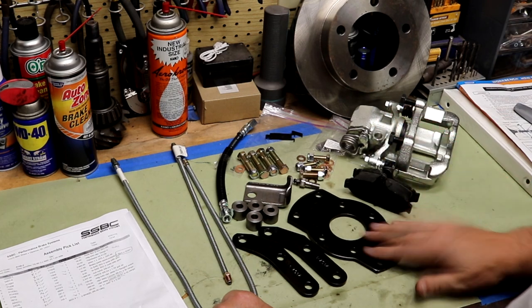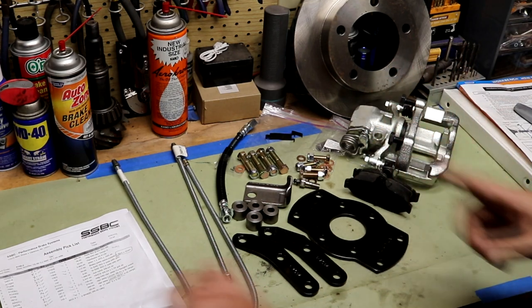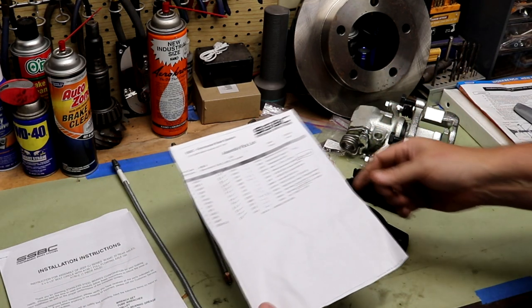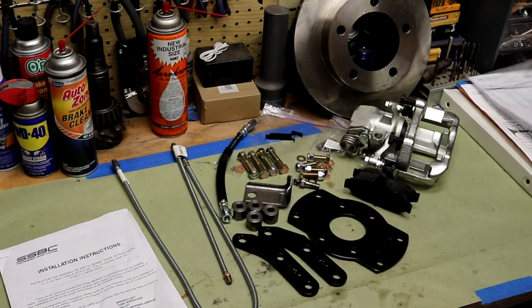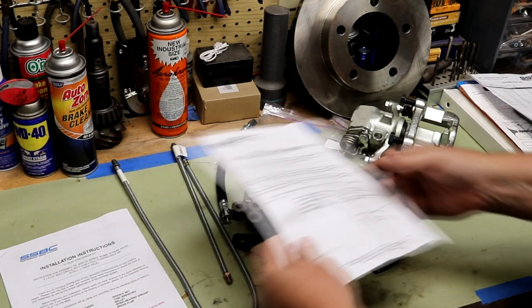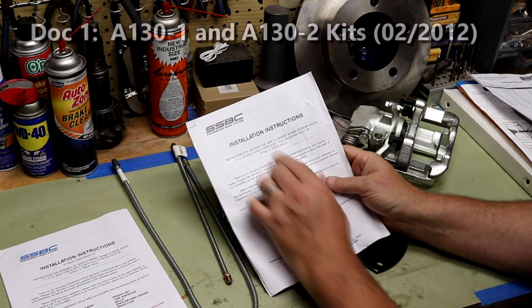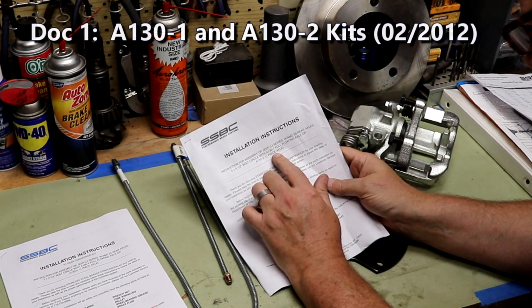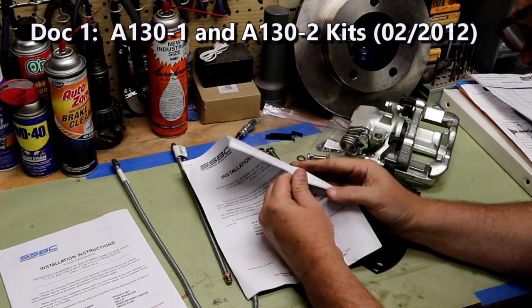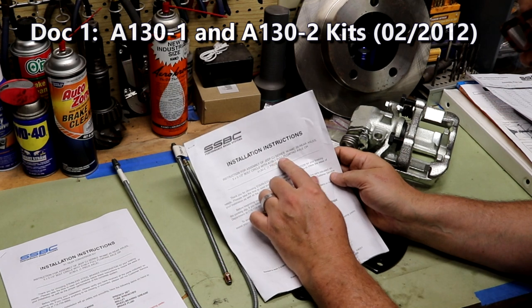The caliper came out of a T-bird with a parking brake assembly, originally from a Lincoln, and there's a custom rotor they've made for it. The hardware and the kit are in really good condition with quality-looking parts. The problem is the instructions. Here's the material list I went through and double-checked, and here are the instructions that came with this kit - the A130-2, which is for one-piece axles.